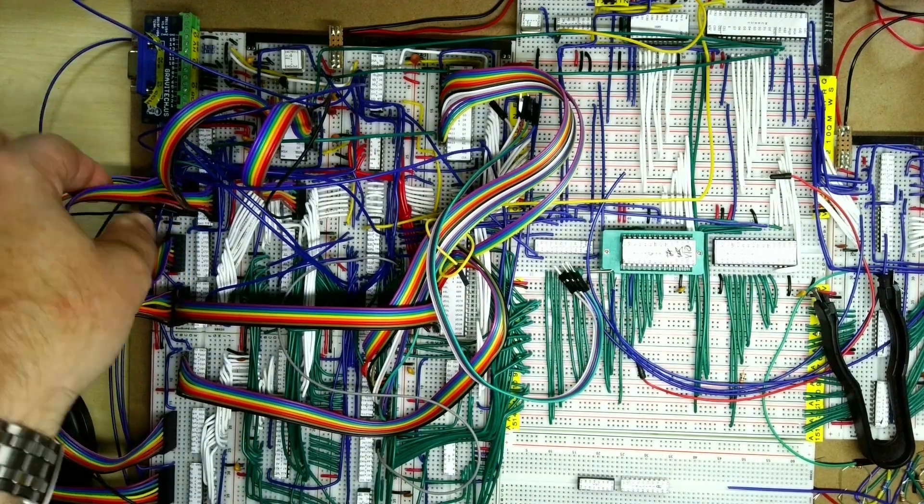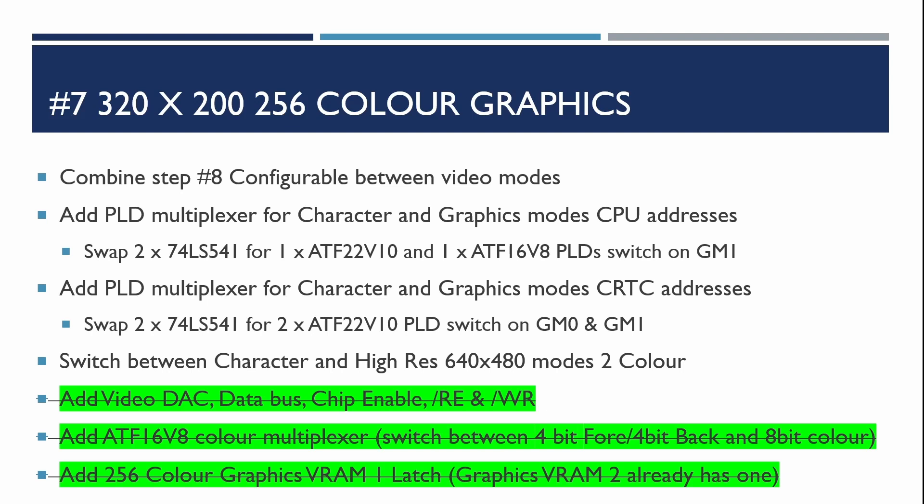We've completed the build of the 256 color graphics option on this breadboard video controller. I'm going to break the video now because the testing is going to take a little bit longer. In the next video I'll be looking at the Doom startup logo image and how we can transfer that down into the NanoComp and test the display of it, hopefully getting to the end of the video controller project. If you don't want to miss out on future videos please hit subscribe, and if you found the content interesting and useful please hit like.